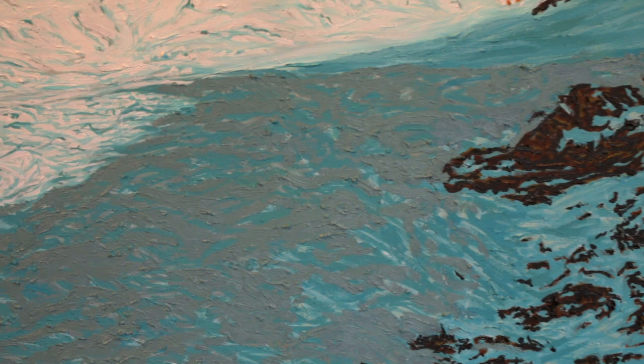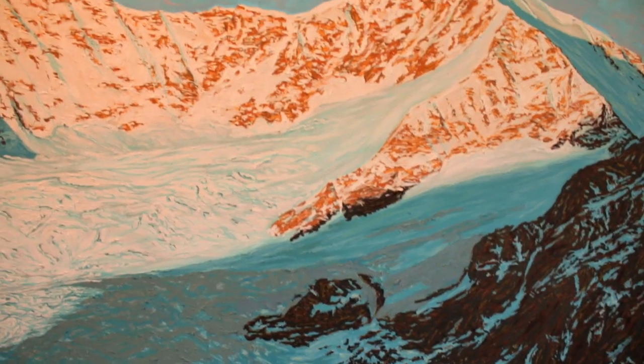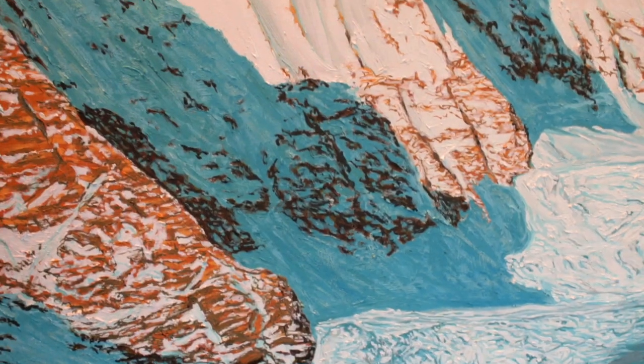On the previous video we had applied a middle gray tone on the glacier's gray shadow, and we realize now that the general contrast on the canvas is way too strong.